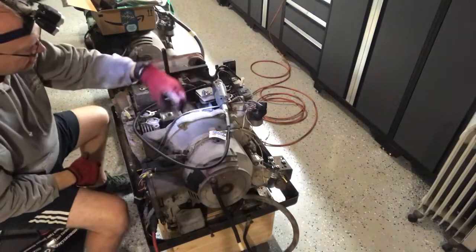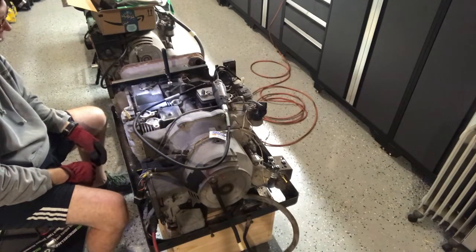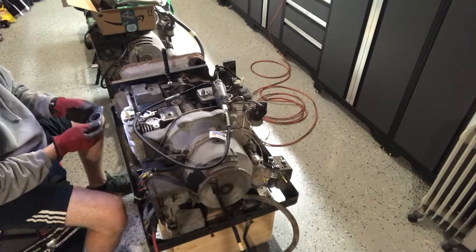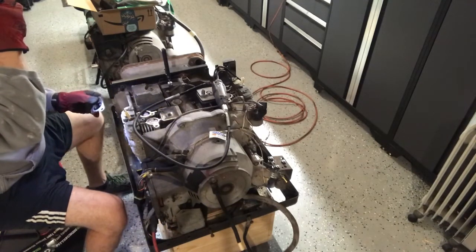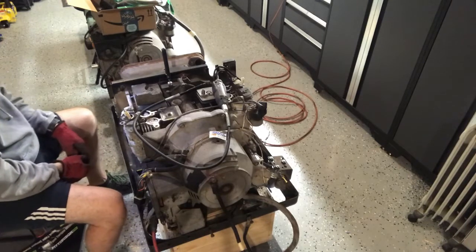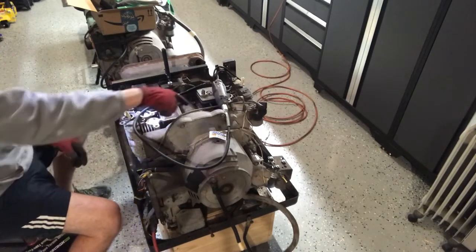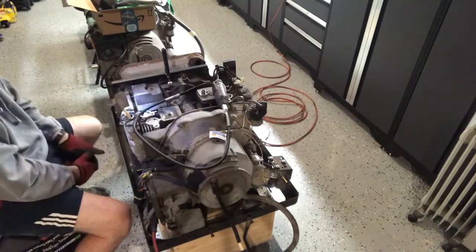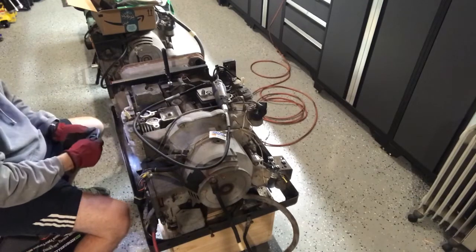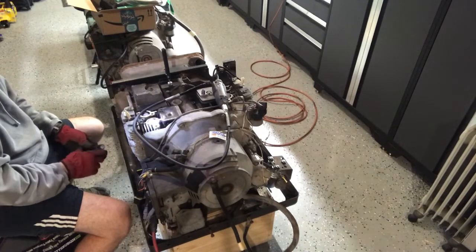I'm going to go ahead and put the valve covers back on. While I had them off, I adjusted the valves — they were pretty close to what they should have been, and only one valve really needed some slight adjustment. The engine looks like it's been run quite a bit; most of these generators sit around and don't run much, but this one actually got some use. It was leaking oil around the valve covers, so I'm replacing all those gaskets.